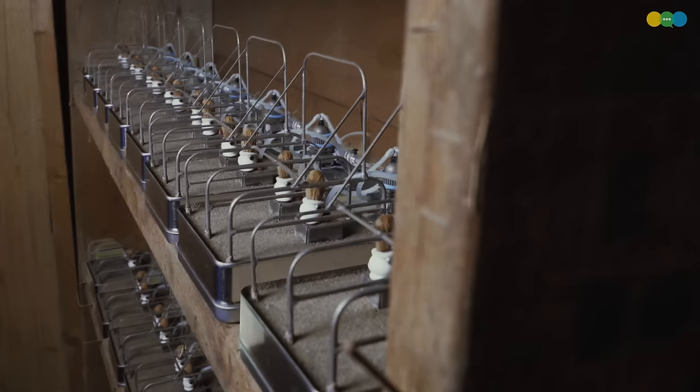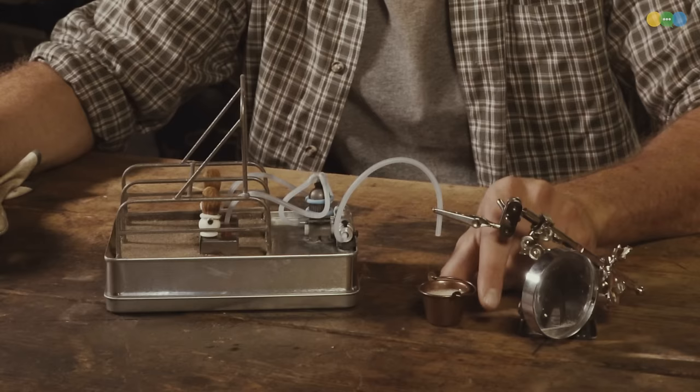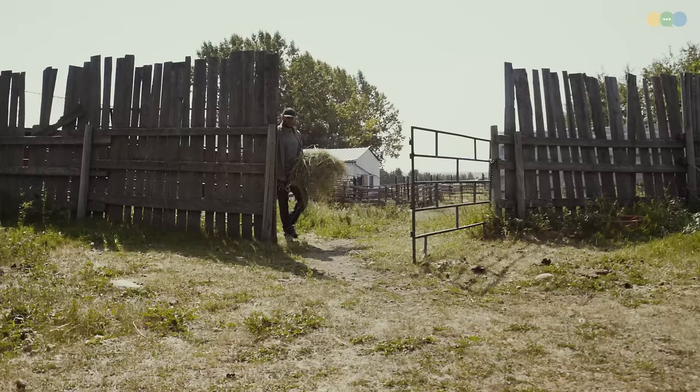It takes about 200 almonds to get a half gallon of almond milk. See that? That's what you get from a couple of nuts. Looks like milk to me — mmm, nice and warm.